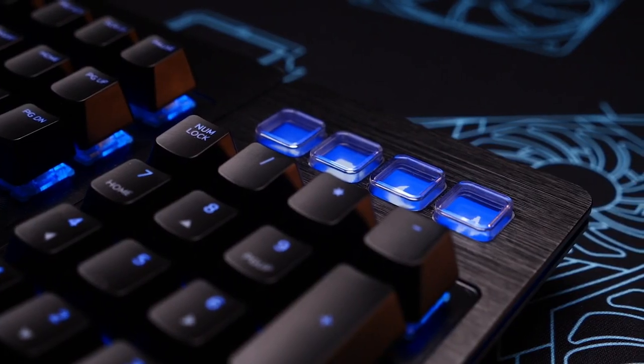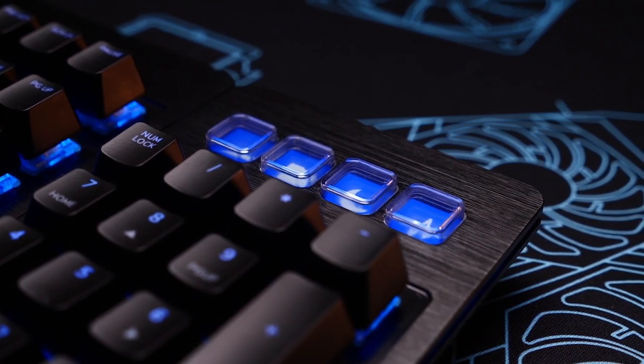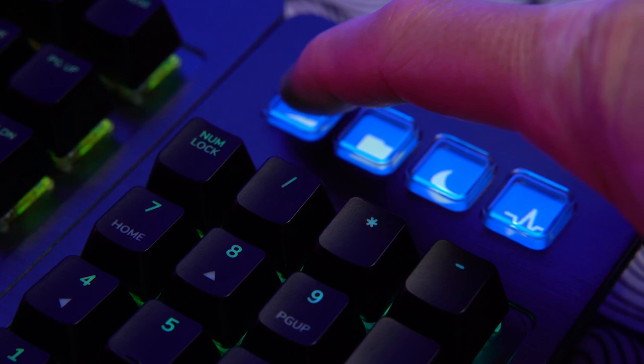You get these crystal clear tactile buttons up here that mirror a stream deck. These are handy for general macros, program launching, basic system functions, and you can change the displays in here as well. They feel really good.